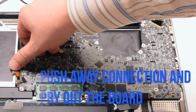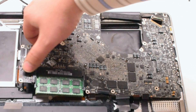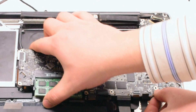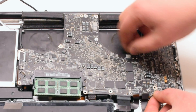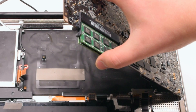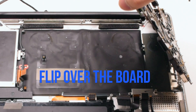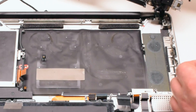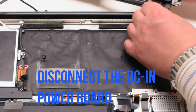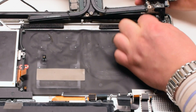Push away any of the cables and start to lift up the logic board. Once you start lifting it up, go ahead and flip it over — there is one more connection in the back. Disconnect the DCN power board. This will release the logic board.